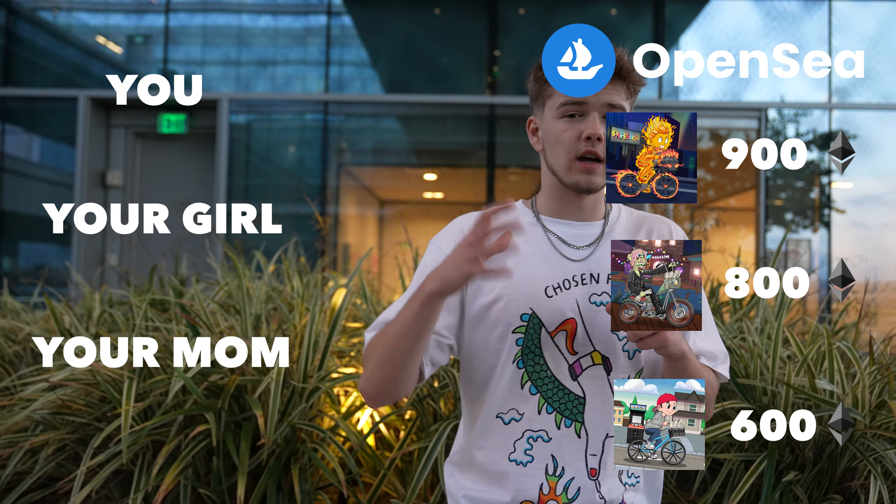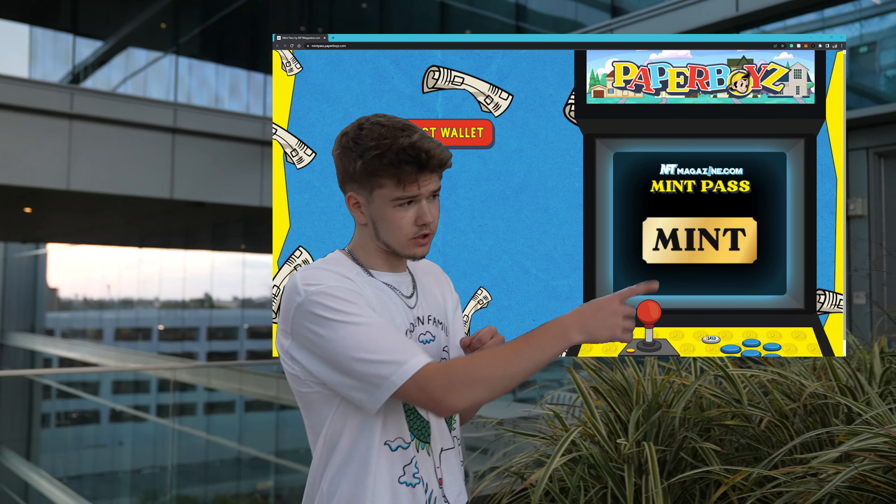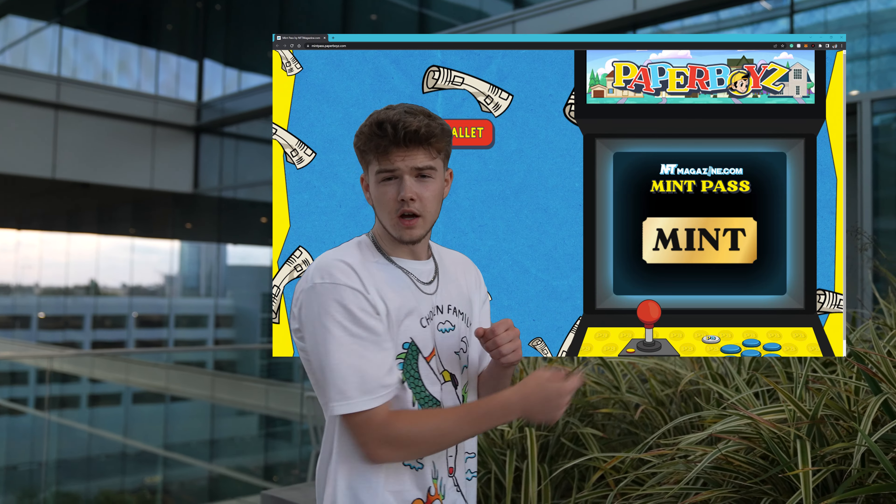These first 3,650 Paperboys are going to be minted directly from the smart contract. You guys will be able to go and be the first original owners of your specific Paperboy, which is super exciting. After they're all minted out — because when you're minting, you're buying them from us — after they're all bought from us, you'll be able to go to OpenSea and they'll be getting traded on there for a completely different price than what they're minted for.